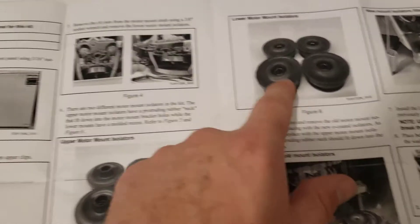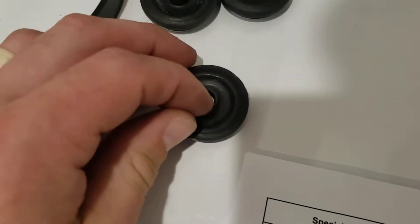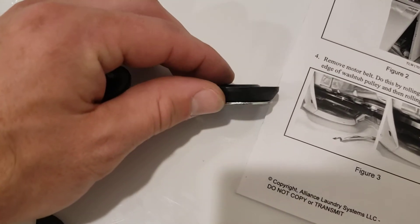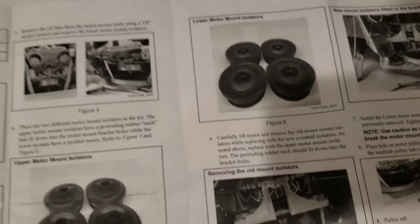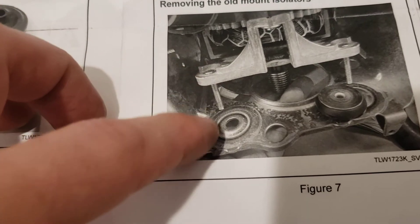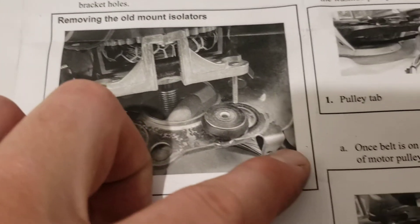There are top ones and bottom ones. You can see this is a top one and this is a bottom one because it's flat. You replace them with the E-coated version. This shows pulling the motor up a little bit, removing the old mounts, and then replacing them with the new coated ones.